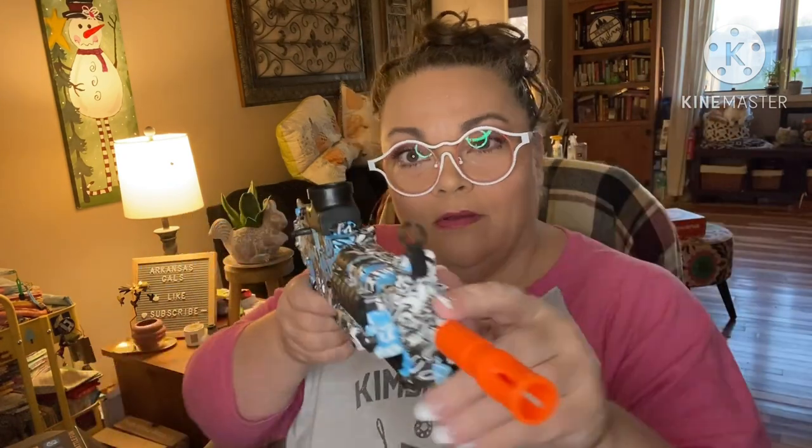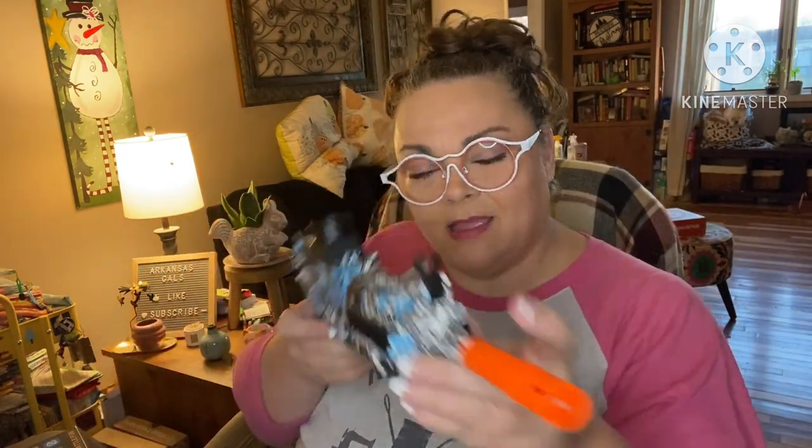I did want to show you how to charge this. When you pull the battery pack off, you see that little connector — this guy goes into a USB port, and this guy you plug up just like that, then plug it in. Easy peasy lemon squeezy! And look — this folds up so you can aim it.